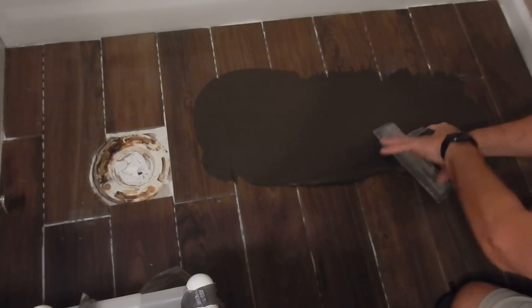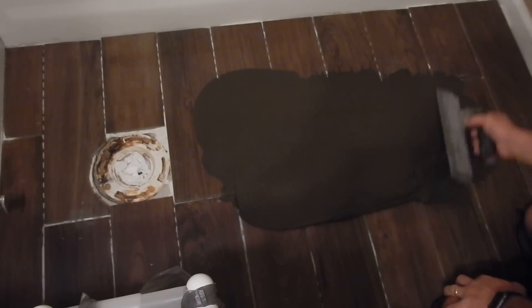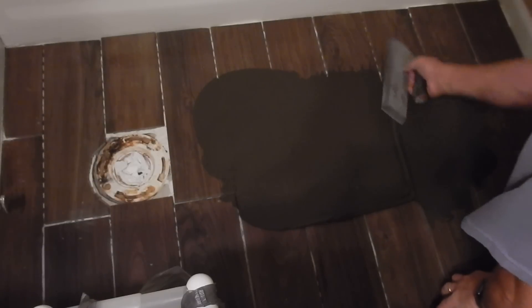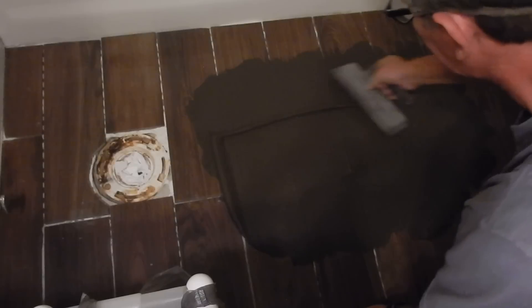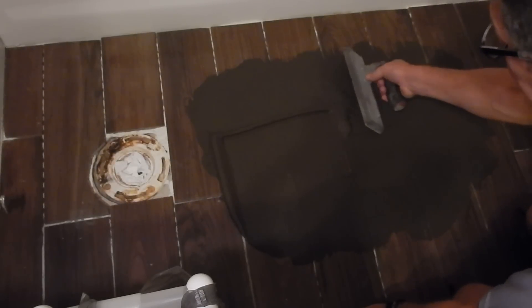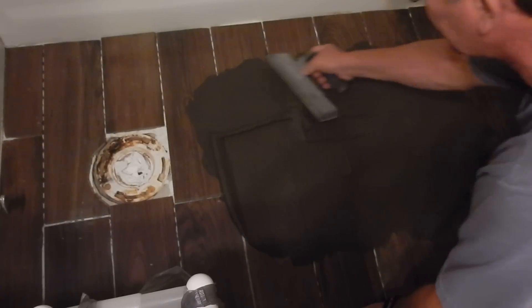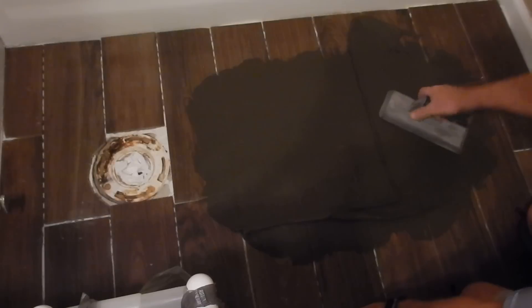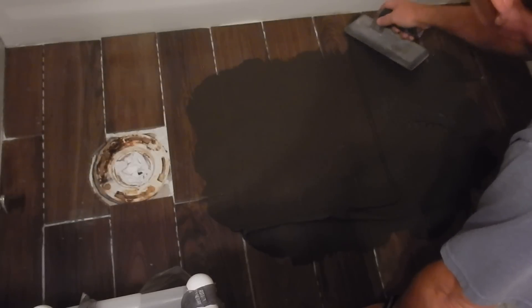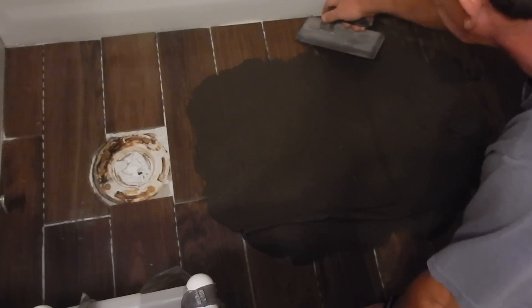I'm always angling it to push the grout further down, working my way across an area. Once I finish one area I switch directions — instead of going side to side I go front and back — same kind of motion. I'm also not going straight along the grooves, because if I did I'd be scooping out the grout I just put in, so I have to keep it at a little bit of an angle. When I get to the edges I press it down into those grout lines and make sure I get good coverage all the way to the end.